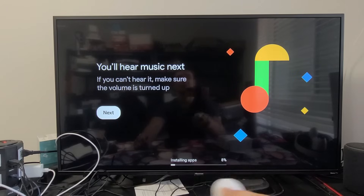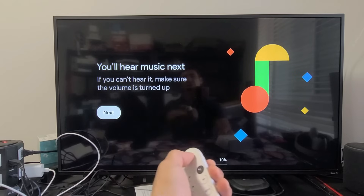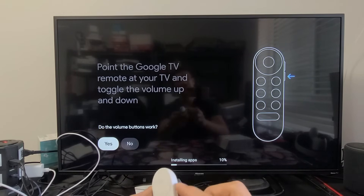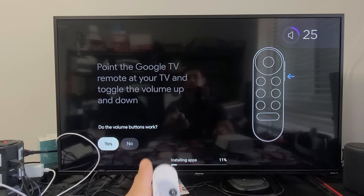You'll hear music play — if you can't hear it, make sure the volume is already turned up. I can hear it, so the volume buttons work. I'll confirm with Yes.